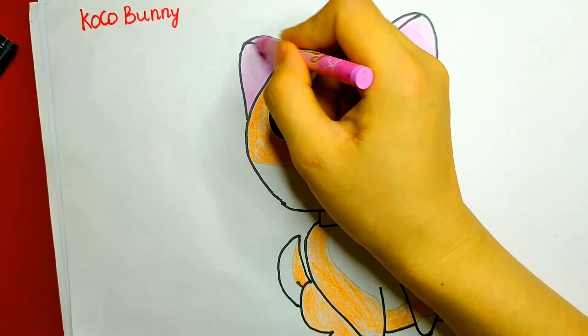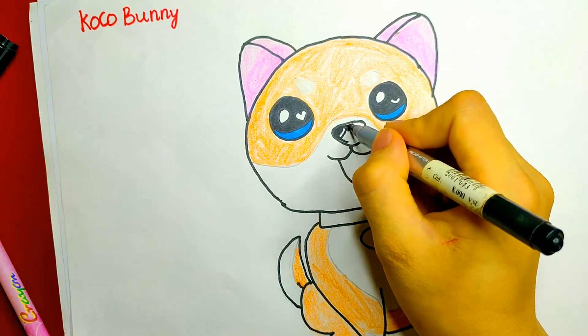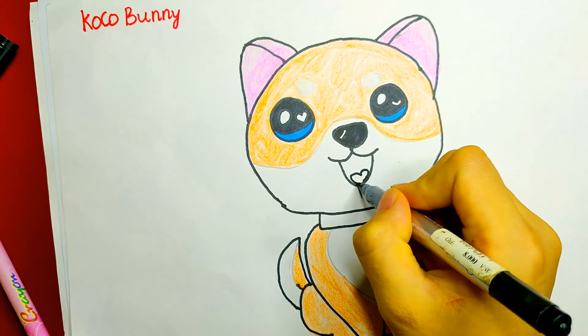It's a yellow cross, so we use yellow all the way. Pink color for its two ears, black for the nose, and a red heart on its tongue.